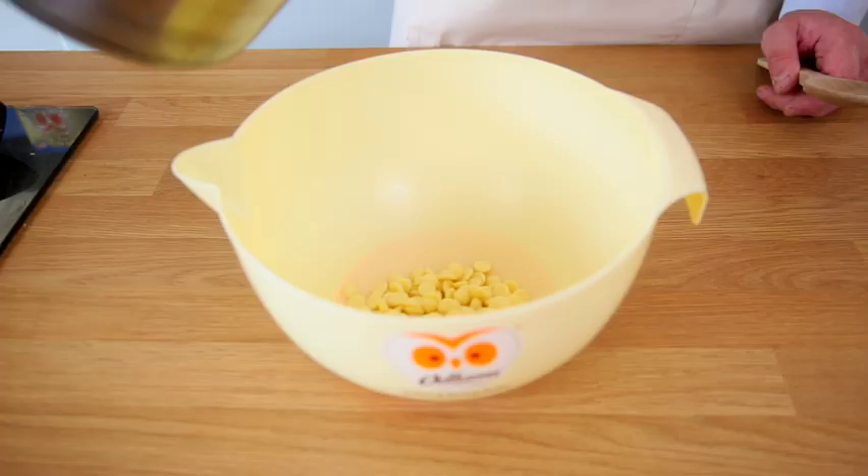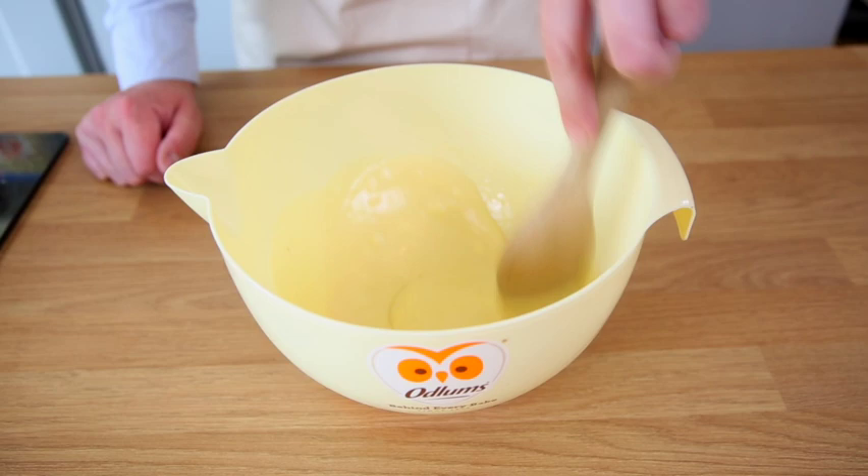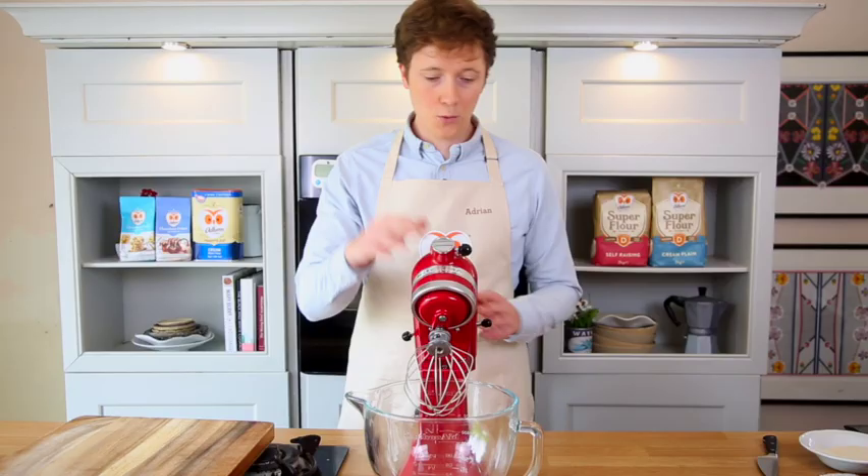Firstly we're going to go in with 100 grams of white chocolate into a bowl, and to that we're going to add 100ml of hot cream. Give that a good stir. Once that combines nicely and the chocolate has melted, we're going to place that into the fridge to harden.